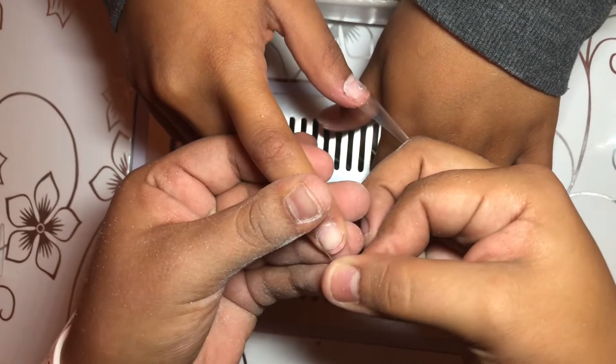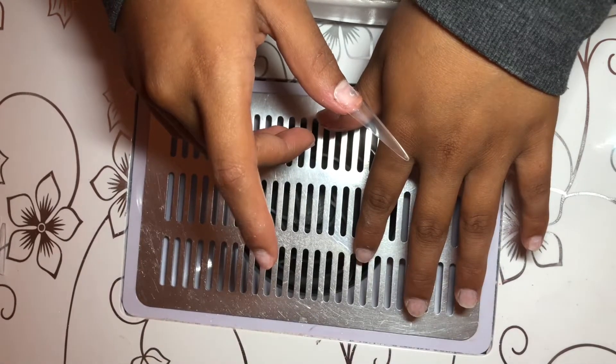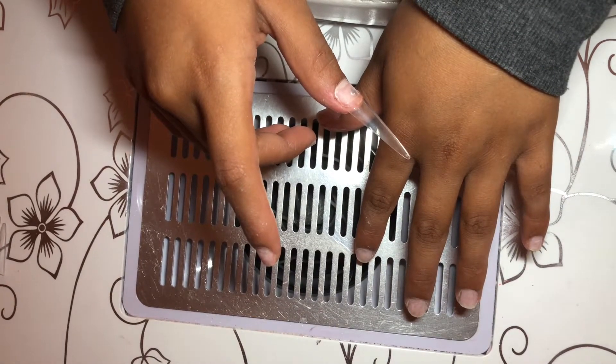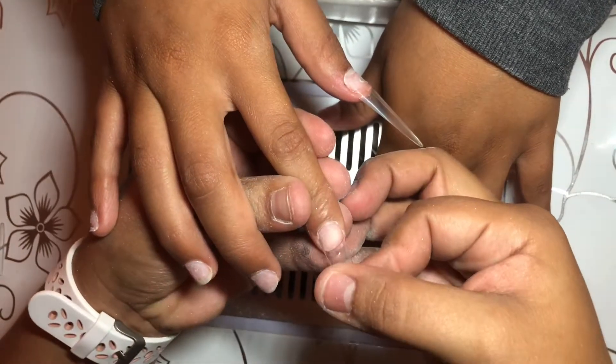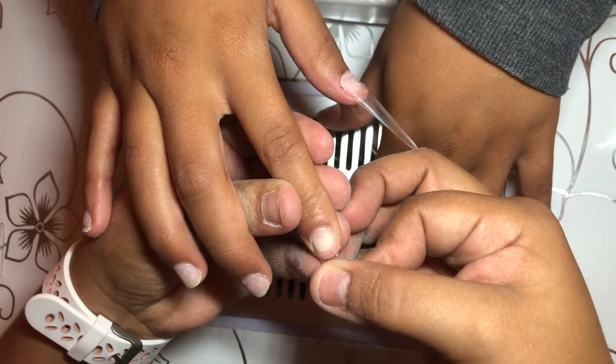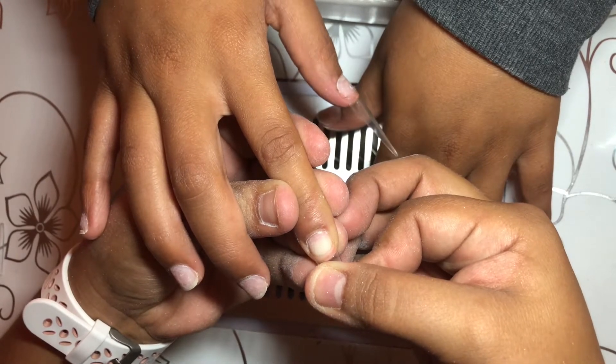You just want to go ahead and do that with all the nails — measure side to side, make sure they are the right size, then put your glue on the tip. That's how I do it. You can put the glue on the natural nail if you want, but I just feel better putting it on the tip and then gluing it down.